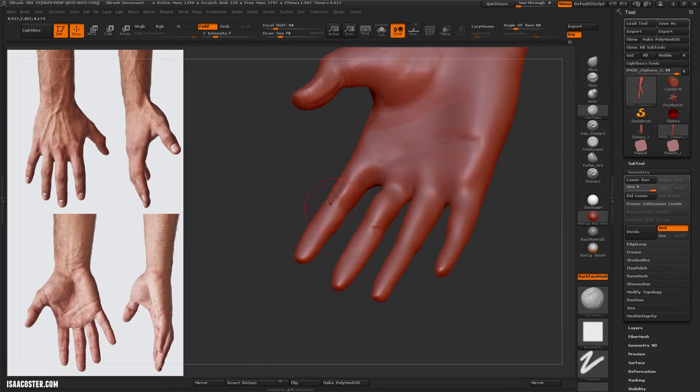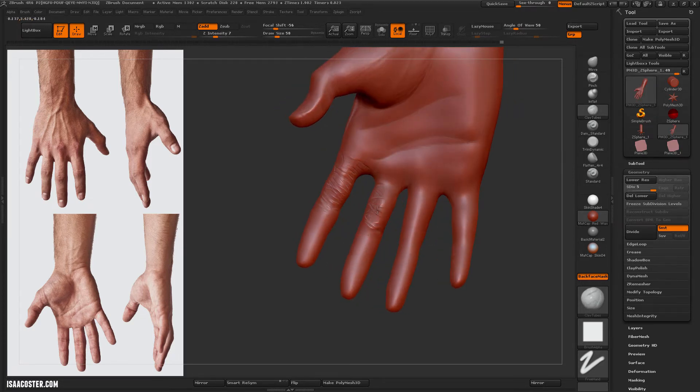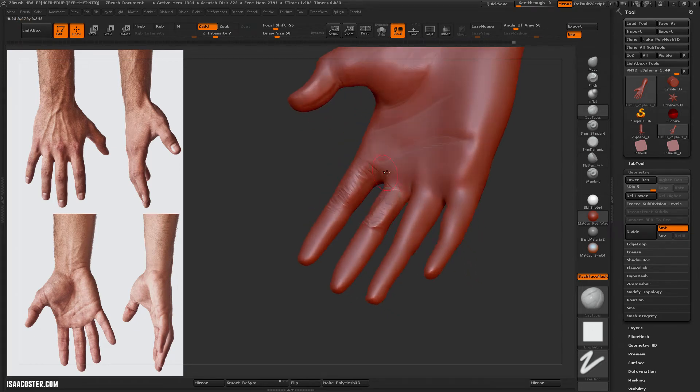It looks like I might have gotten a little carried away with the inflate brush, so I'm using clay tubes — negative clay tubes — to push it back down.